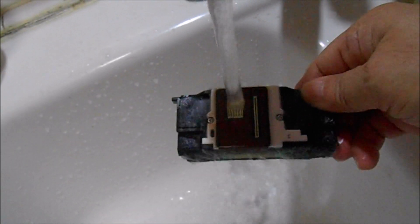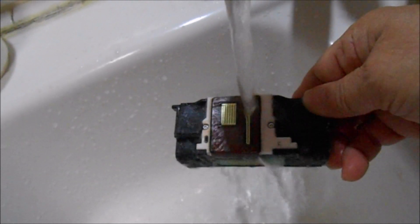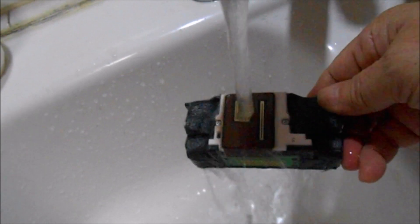I took it out from the solution and washed it off with warm water again, cleaning it thoroughly. After this I want to try putting it in warm water and let it soak again for some more hours.